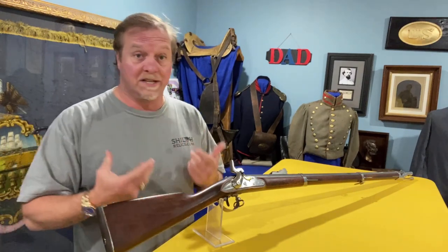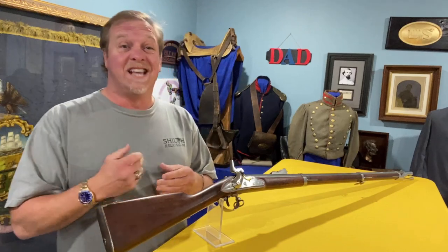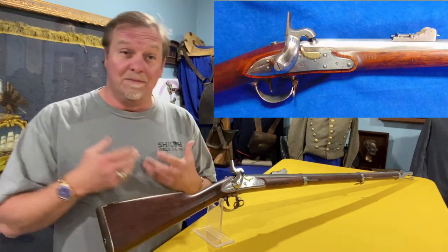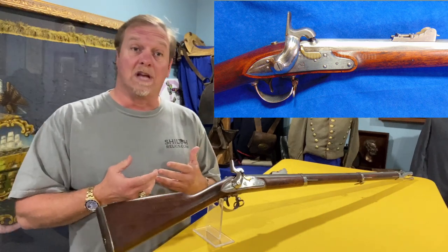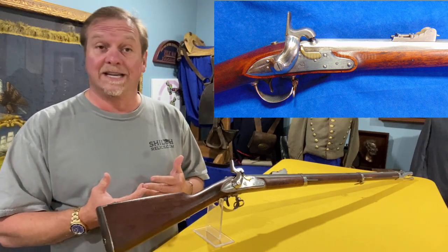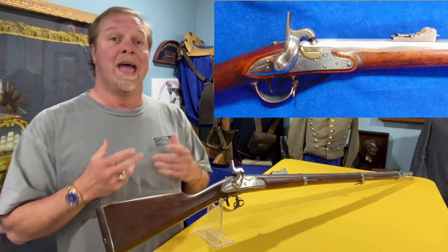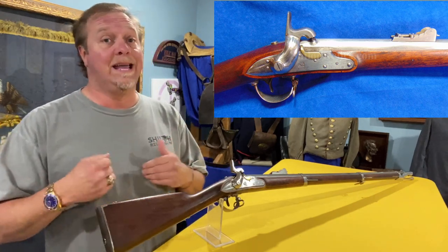Today we're gonna talk about one of the prettiest guns I've had in a long time, and it's actually a very rare gun. This one is often misidentified. A lot of people just call them an 1816 model musket — it's not. This one is technically known as the US Model 1840.